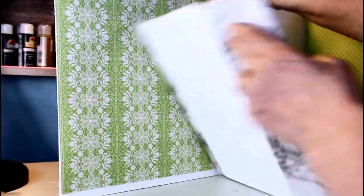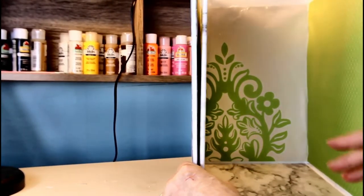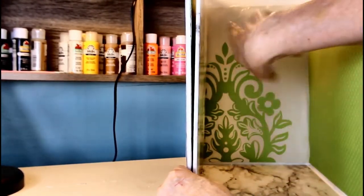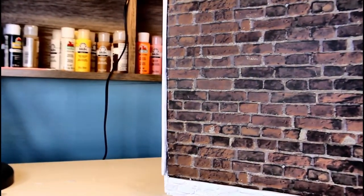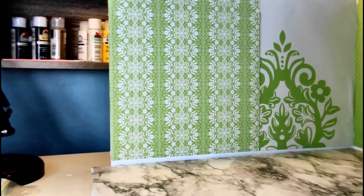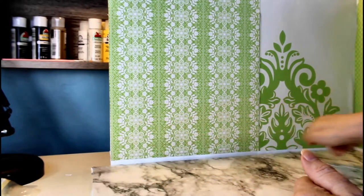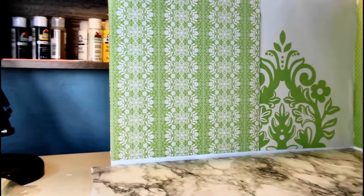I'm going to glue this part and this part — not this part, but along here and here will be glued. Once you have it all glued in like this, you have this side that folds up. So when you're done playing, you pack everything up inside and it's all self-contained, and when you want it out you have a large work area. The next thing I'm going to do is add the trim.